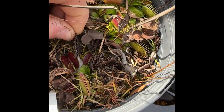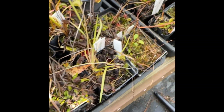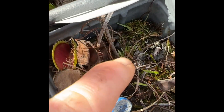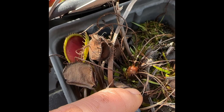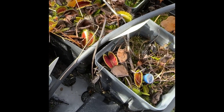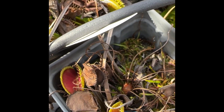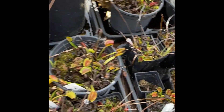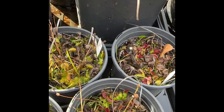If you have temperate sundews that also go dormant, they will look even worse — just a tiny little nub, and they'll stay like that all the way until spring. It's really cool when they wake up in spring and put out those first leaves, but almost impossible to see if you don't know what you're looking for. Don't worry if you have sundews, they will come back as well — they just really hide out for the winter.